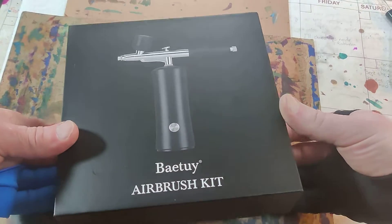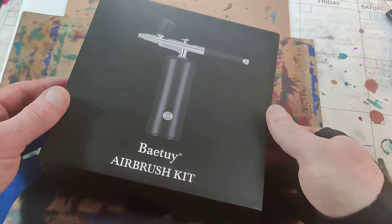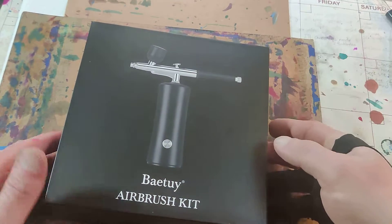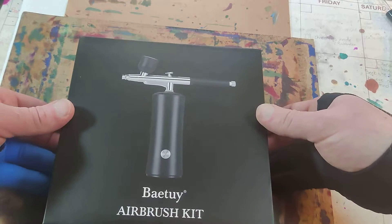Hello there, YouTube friends and family. Today I am reviewing this product I ordered. It is a compressed air little blower device — an art gun.